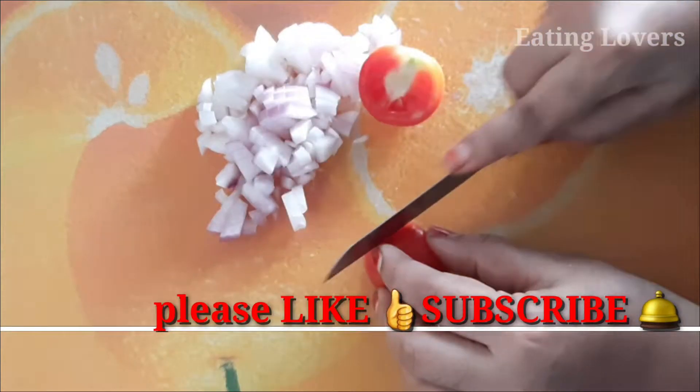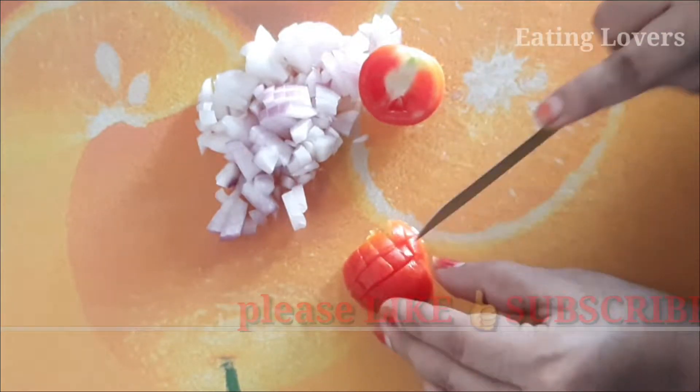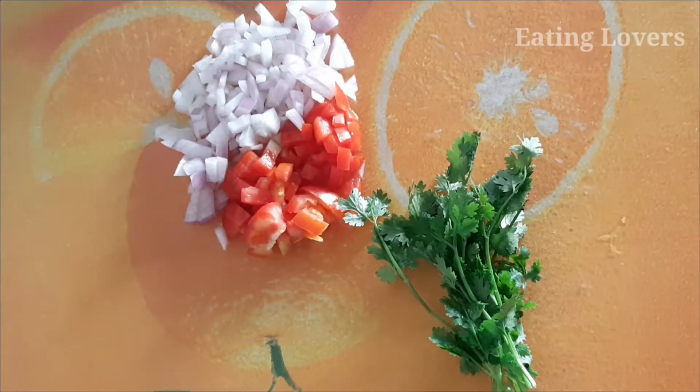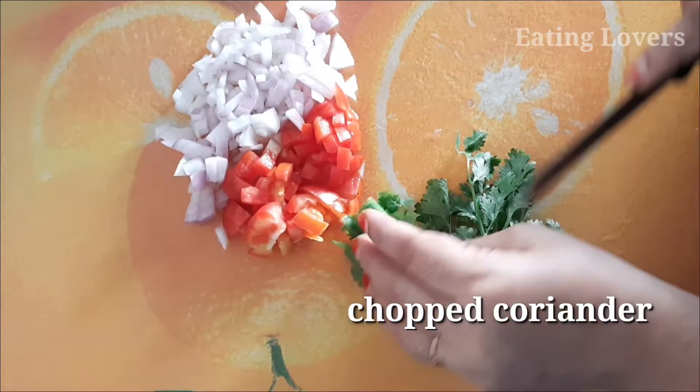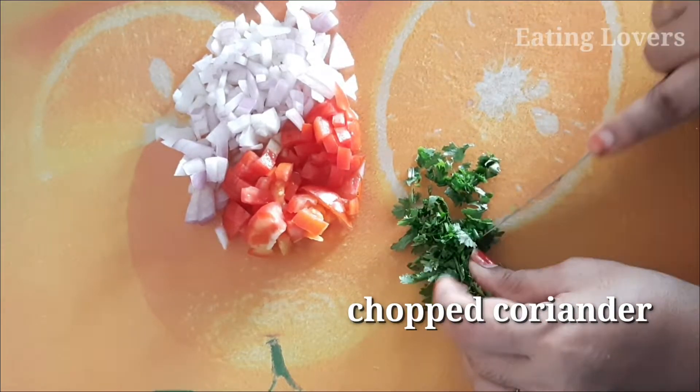There are many different tasty snacks. You also have a lot of taste. It will be easy to prepare. Now add a little fresh ground. We need to cut the onions.